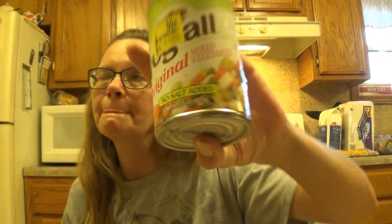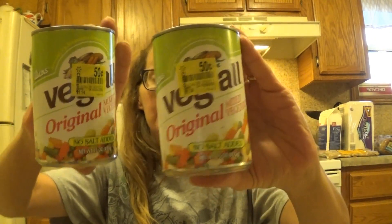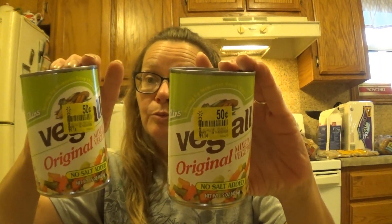Now this was a heck of a deal. Original price was $1.14 and I got them for 50 cents. The only downfall is they are no salt added, so I'm going to have to remember to add salt. But for Veg-All mixed vegetables, that is a wonderful price — 50 cents. It's about that time for us to start having some hamburger soup, so I picked up four of these just to keep on hand. That's two meals of vegetable soup for us.